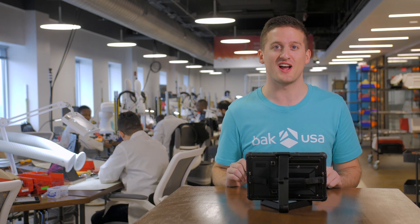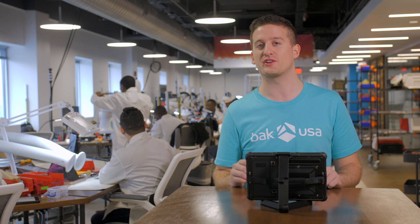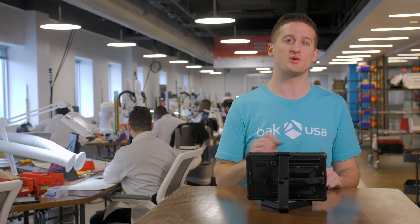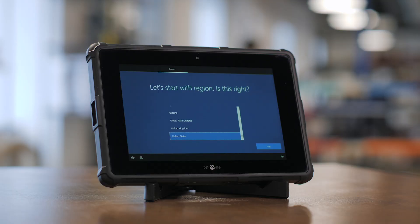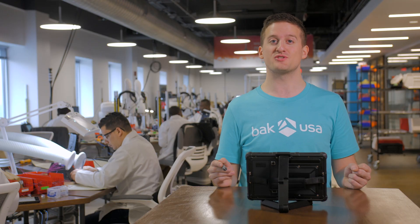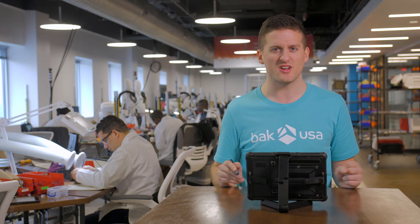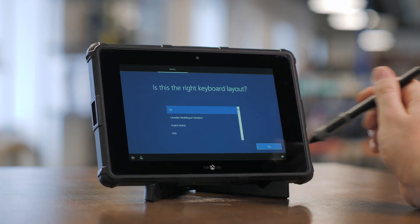Now that we've got the device turned on, you're going to have two options for getting it set up. You can either use Cortana, which is going to be like your personal assistant and will listen to your voice commands, or you can use the touch screen to go through basic setup. Let's go ahead and select a region — this will make sure that your device is optimized for your location. Your next option is going to be for selecting your primary keyboard. For most people it'll just be the standard US keyboard; select that and then press yes.